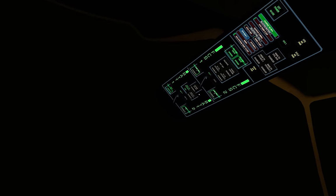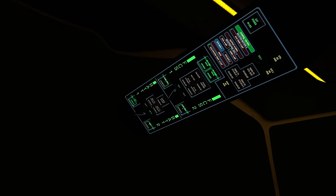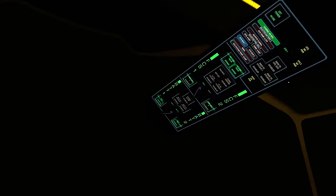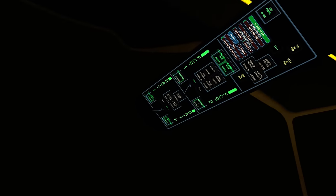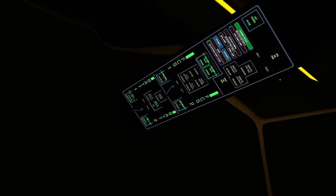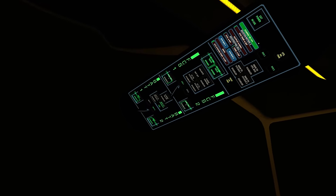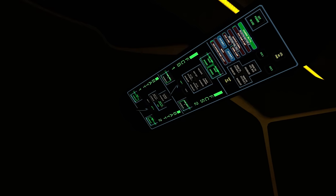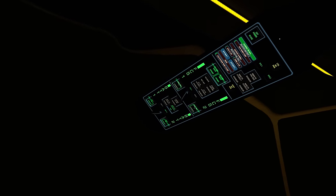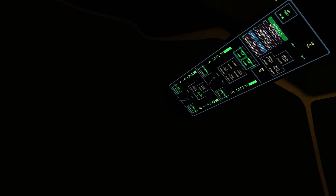The next thing we're going to do is enable battery number two. We switch the display to battery two, lift the cover and power that battery. Battery number two will start to lose charge, and we'll tie battery two to system bus two — it gets a green light and system bus two has a blue bar. However, we're continuing to lose power from battery two because the external power connection only powers system bus number one, so battery two will continue to drop.